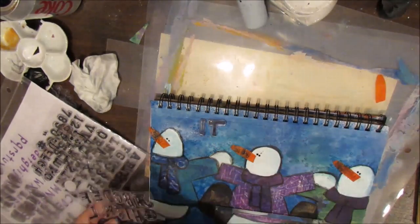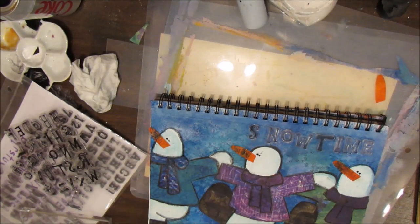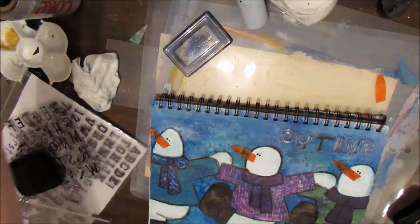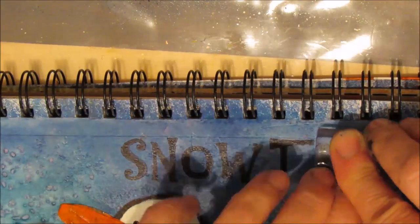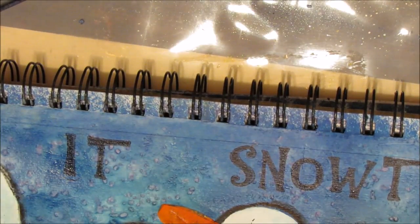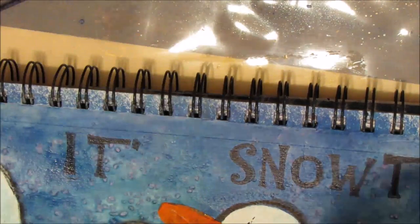So I'm getting out my Recollections letters — these are a Michael's brand — and my saying is going to be 'It's Snow Time.' I spent about 20 minutes looking for a missing letter and like I said, this page challenged me. I'm putting the letters on one at a time, primarily because when you do that you can get them closer together than if you were to get them all lined up on one acrylic block. To get the apostrophe, I'm using quotation marks from one of my letter sets and I'm just using one part of the quotation mark by putting a piece of paper so I don't get the second one.